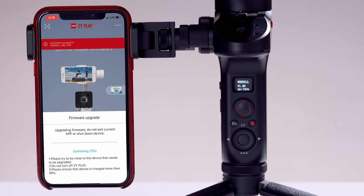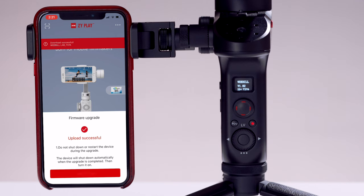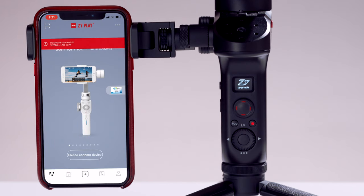The firmware will now be downloaded to the Weeble. Don't lock your phone screen or power down your Weeble Lab while this is happening — it could cause issues. Once it's been completed, tap complete.